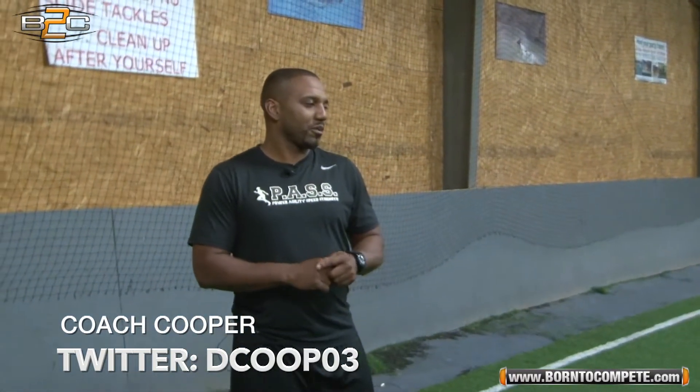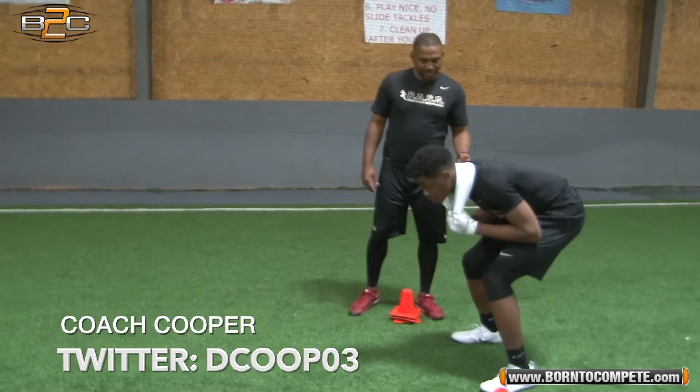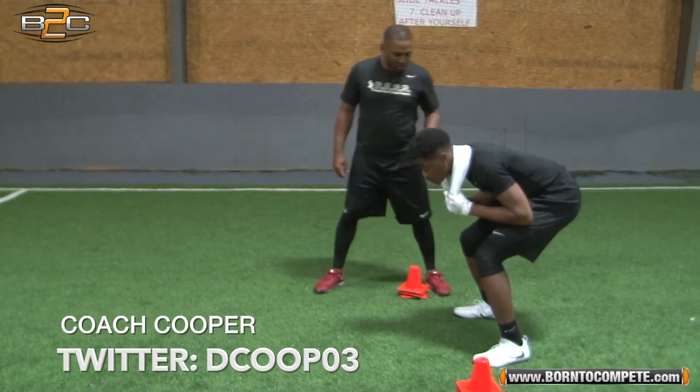I'm Dreek Cooper. I'm working with the DBs. We're going to go over the technique about press technique: eyes, hands, feet — feet square, balance over your toes.